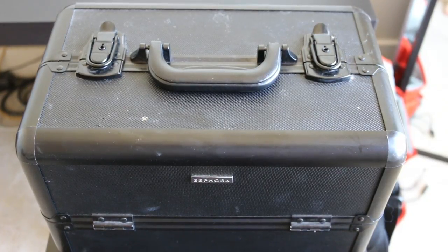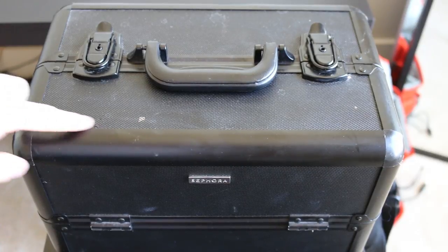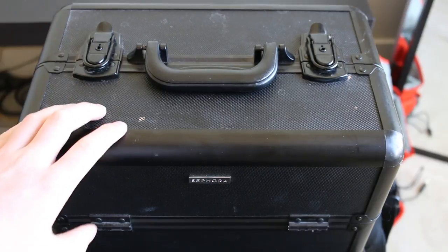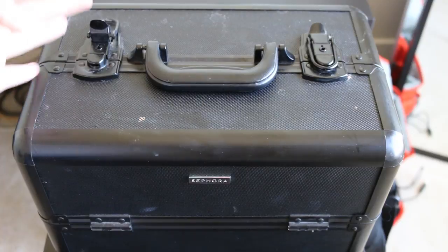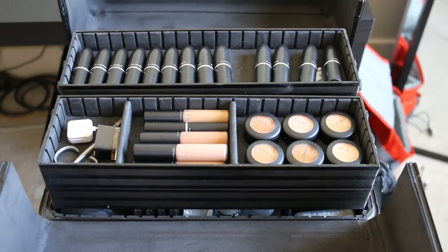Alright, so this is my kit. It is one of the old Sephora train cases — they discontinued these about two and a half years ago. I'm actually looking into getting a new one. I was thinking about getting the Zuca Pro Travel, because the Zuca Pro is big and I don't need that much space, but the Pro Travel is the one that fits inside the carry-on section of an airplane, so it's smaller and more compact. This one does the trick though, and it's cool because you can lock it — though those locks you could literally pick in about 10 seconds.